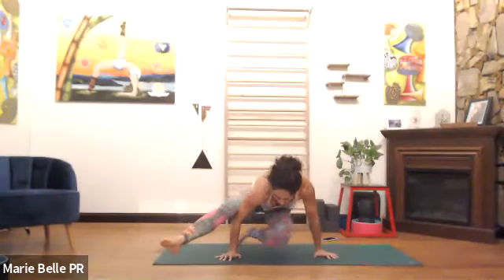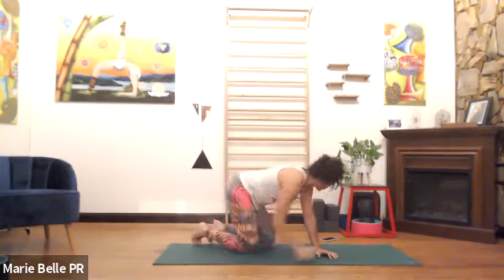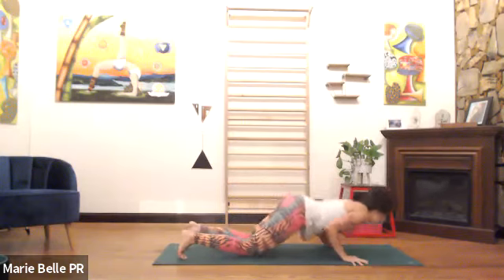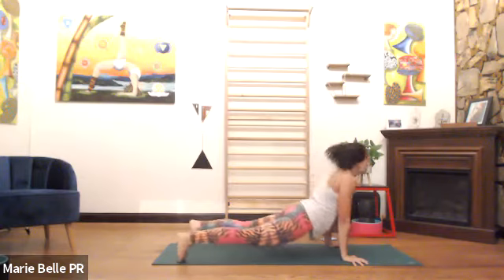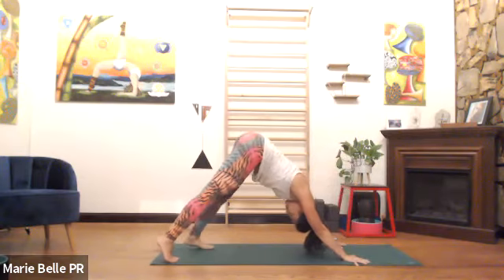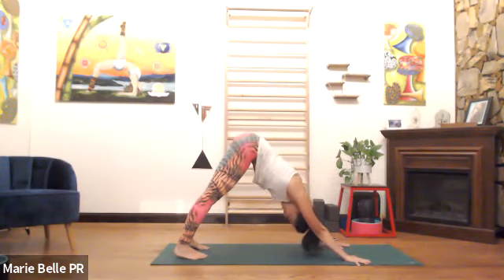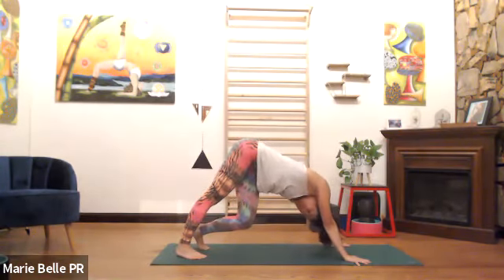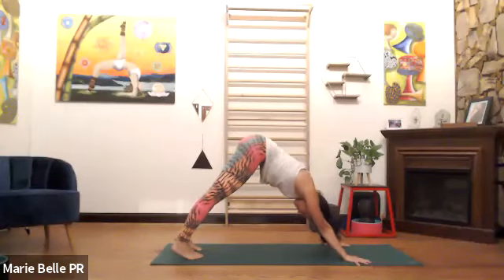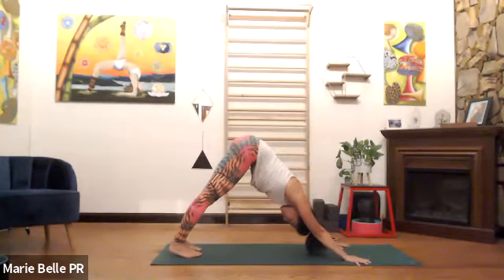Inhale, stay in up dog for a little bit. Exhale, down dog. Three breaths — technically there is no breath count there, but today there is. We're going to meet in a plank — you could be quite linear, or we can undulate a spinal wave. If you're with me, down dog. Suction the belly in. Inhale, lift the heels up, tuck the tail under, hug the belly back, stack the shoulders over the wrists, lower down — belly time.